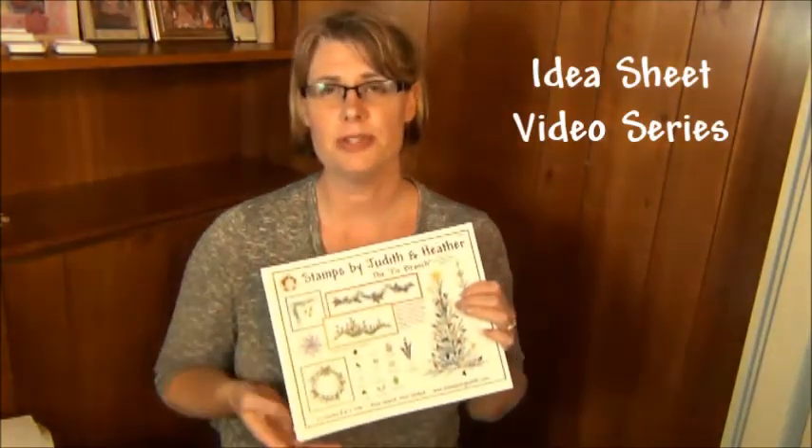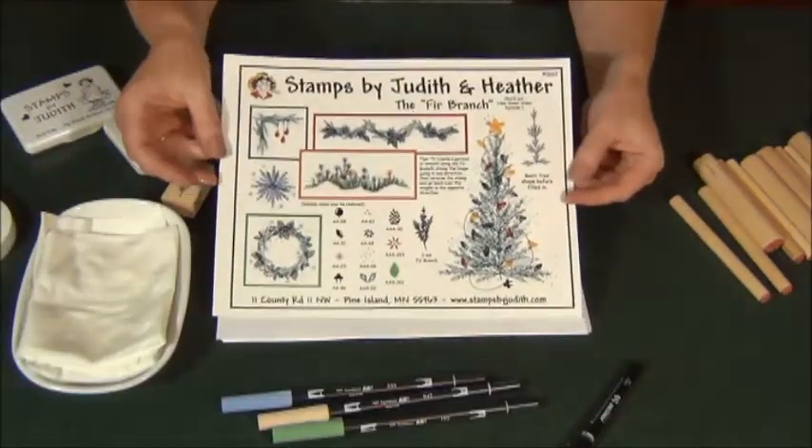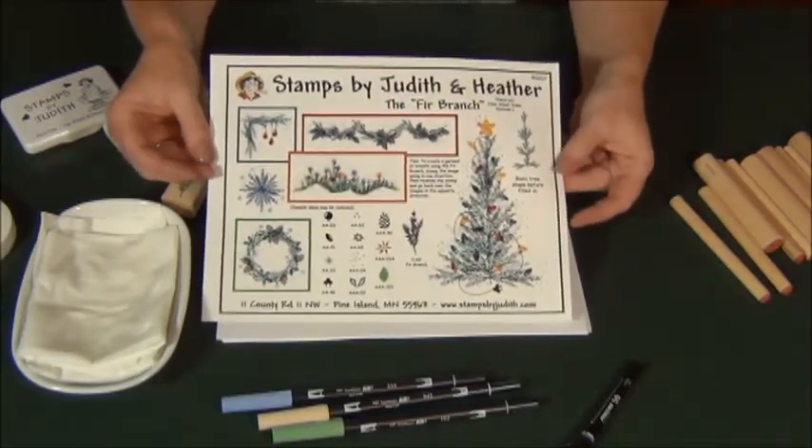Hi there, I'm Heather from Stamps by Judith and Heather. Today I want to welcome you to our instructional videos for our idea sheets. You'll be able to watch one of seven videos and see how each sample on the page was made, and other ideas that may not be on the page just as a fun extra. This is Idea Sheet Video Episode 1: The Fir Branch.